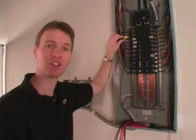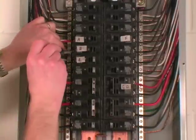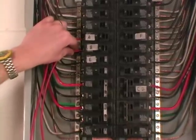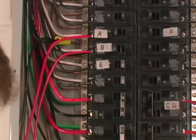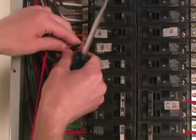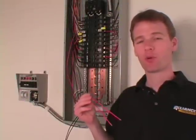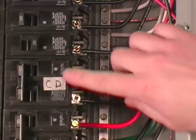We can now repeat this procedure for the other 120-volt circuits. For the B circuit: turn off the breaker, remove the wire, take the red wire labeled B from the transfer switch and put it in the breaker, then take the black wire labeled B and attach it to the removed wire with a wire nut. Because our 240-volt well pump is on a double-pole circuit breaker, we'll need both the C and D circuits. Installation is the same as the 120-volt single-pole circuits, except we connect the C wires to one half of the double-pole breaker and the D wires to the other half.